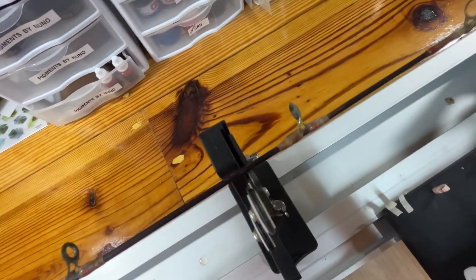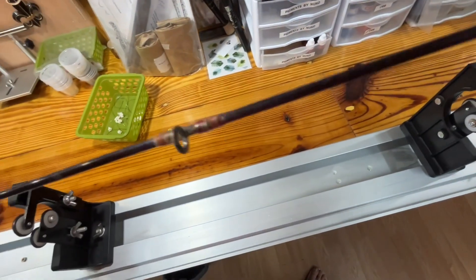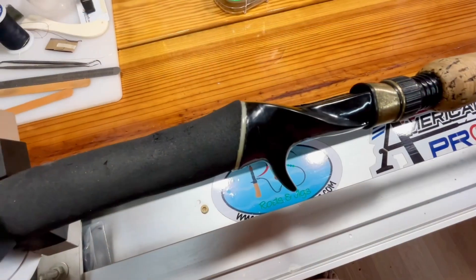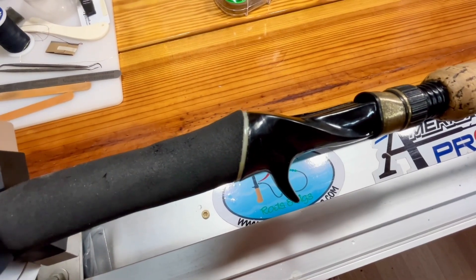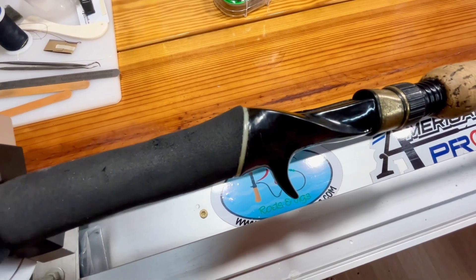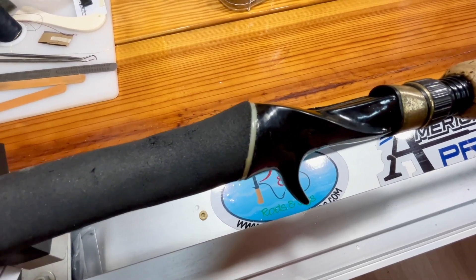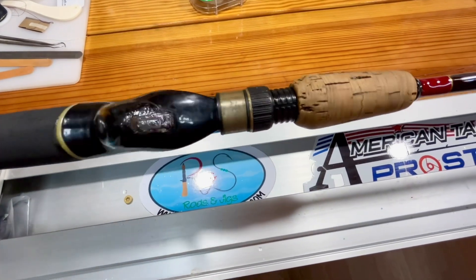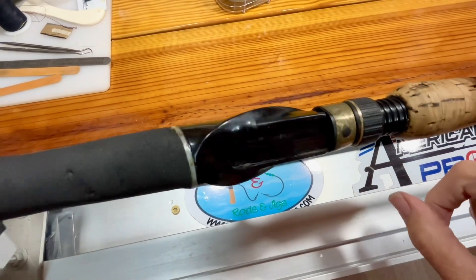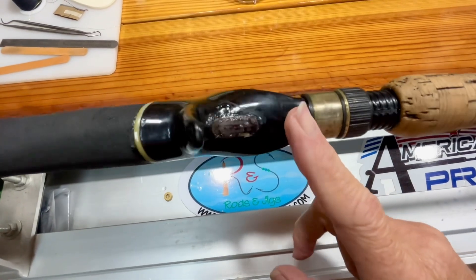I'll show you what it's going to look like when I get done — y'all stay tuned, we're going to bring this rod back to life. Okay so I'm back on this rod repair, this bionic rod repair. It ended up being a little bit more of a challenge than I thought it was going to be, because as I was working on it I noticed that the grip was moving around more than it should have.